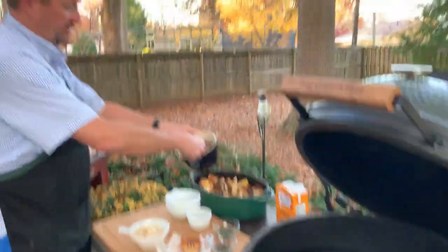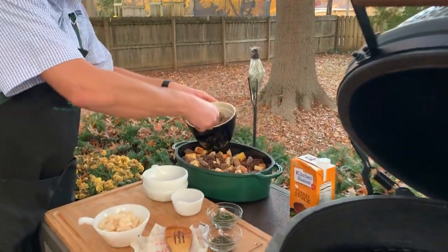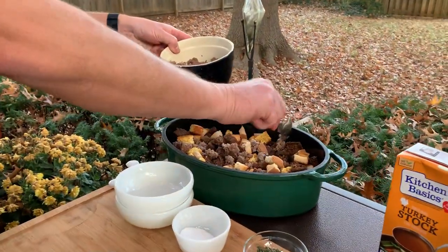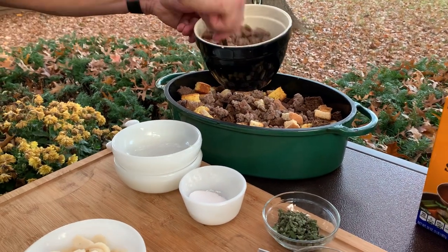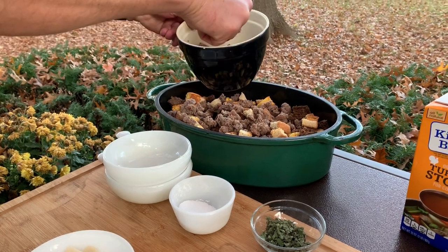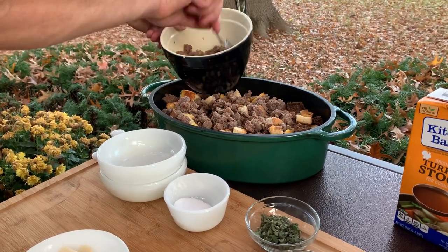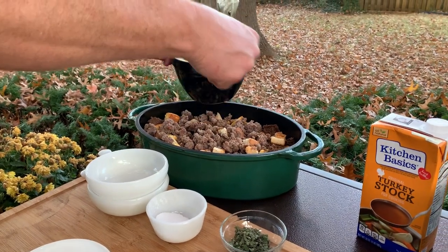We're going to go ahead and add the sausage that we cooked, then put in all the bread. Again, we had white bread, cornbread, and pumpernickel — you leave that on the counter, let it dry out, cube it, and then leave it out to dry for at least three days. They get good and crunchy like croutons. You can toast them if you forget to do that ahead of time.